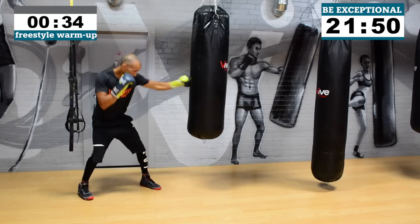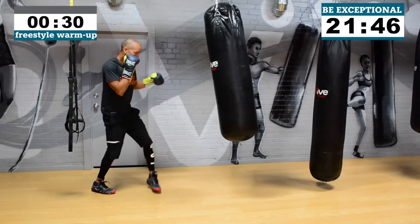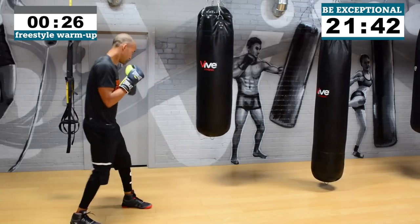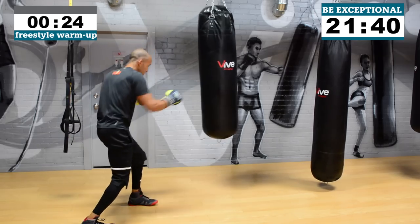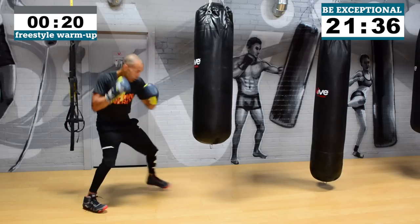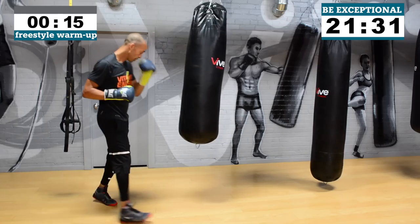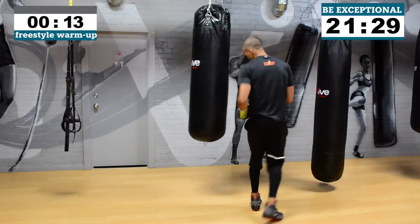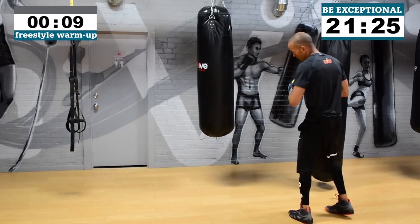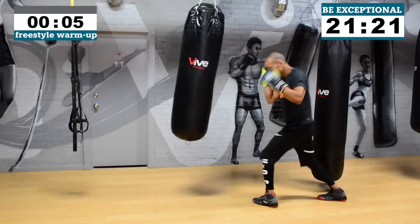If you're a complete newbie, you can go to my channel and check out the punch numbers on the heavy bag. Quick run-through: the one is the jab, the two is the cross, the three is the left hook, the four is the right hook, the five is the left uppercut, the six is the right uppercut, seven is a shovel hook, and the eight is the overhand right. We also have body shots — two and three to the body, four to the body.